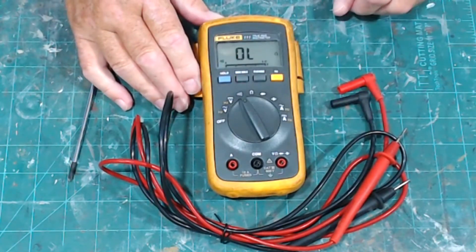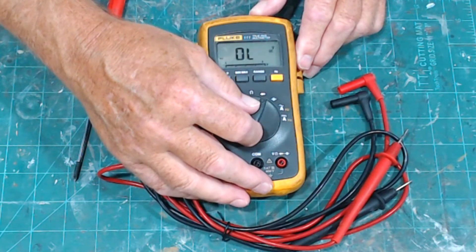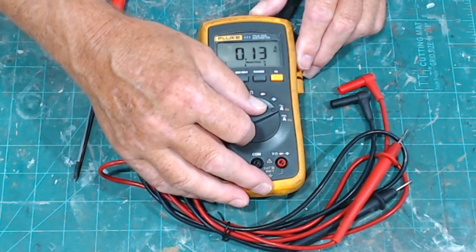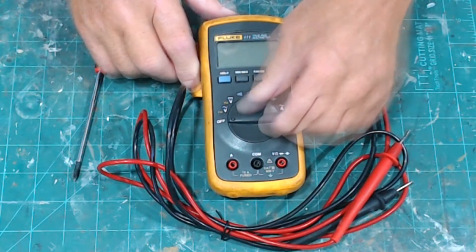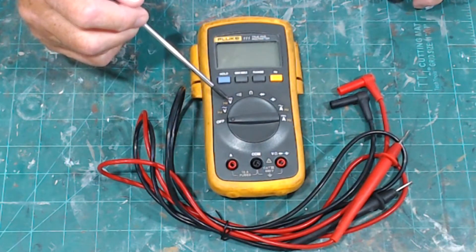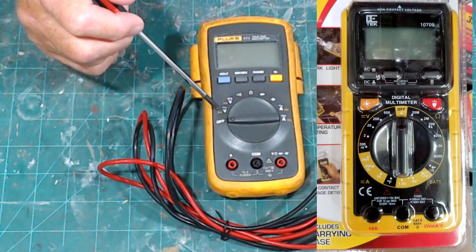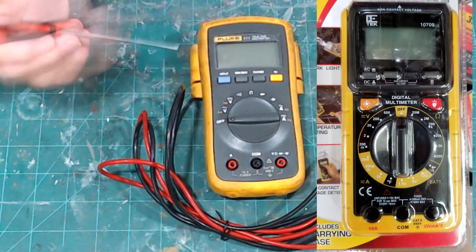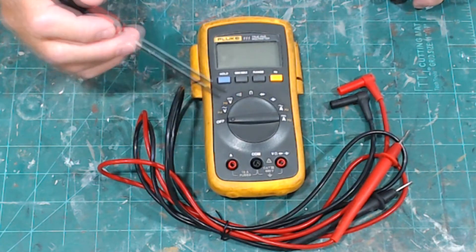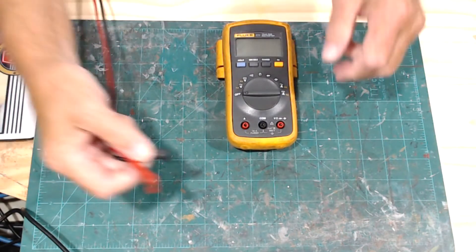On the function dial you have AC voltage, DC voltage, a continuity checker, resistance, and positions for diodes and capacitors, plus AC and DC amperage. Some multimeters will have ranges printed on the dial for voltage, resistance, and amperage — I'll put a picture showing that. This one has a simple dial because the ranges are set internally.